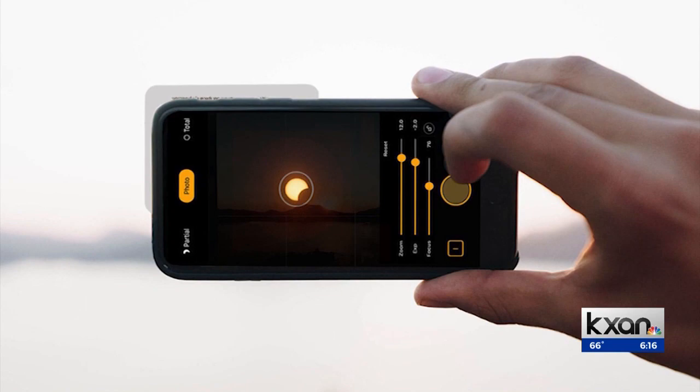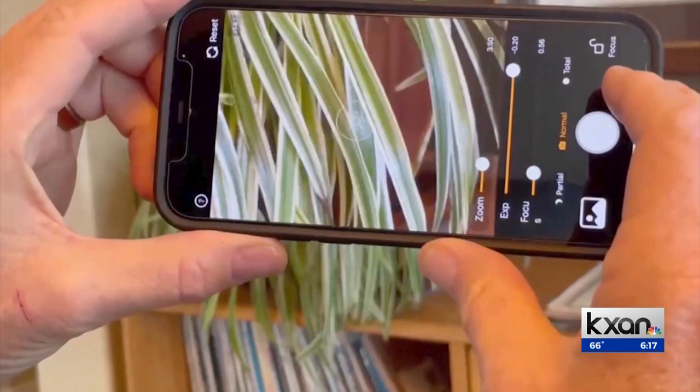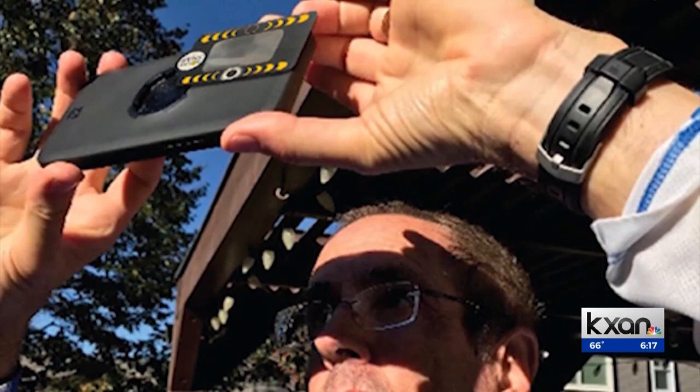It also comes with a companion app that ensures you get the perfect pic. Your phone was designed for faces and for scenery, so he spent the pandemic working with a phone programmer, experimenting and testing until they got it right — making it very easy to take pictures with your phone. Dr. Duncan says the filter used on the SolarSnap is 1,000 times darker than sunglasses, and it costs about six bucks, available at Lowe's and Home Depot.